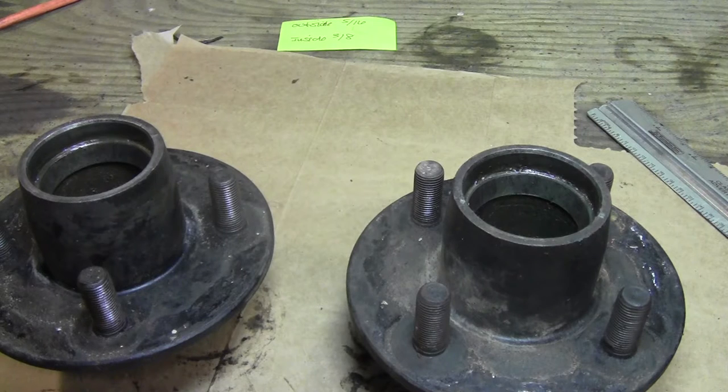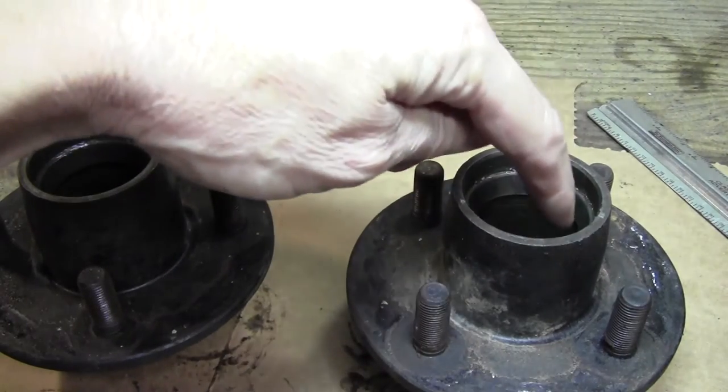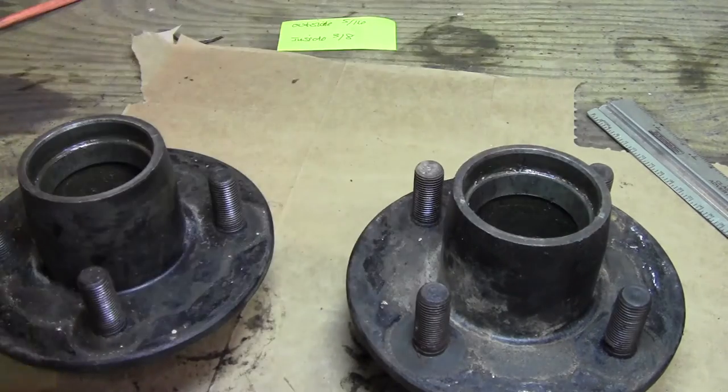Hi, this is Mark making a quick video on how I removed bearing races with a Harbor Freight shop press. The normal way to remove races is to take a drift and knock on either side on the inside to knock out the lower race. But the hubs I had — the races were so tight I could not knock them out that way, and I was worried I was going to break the hubs. I've cracked a set of hubs before and I don't want to do that again because it cost more money than it was worth.